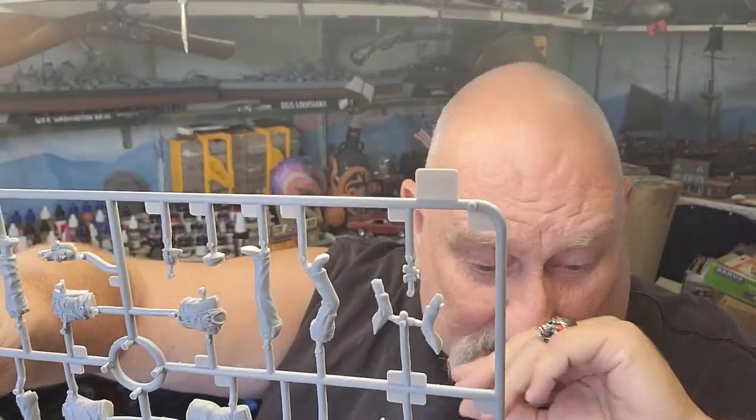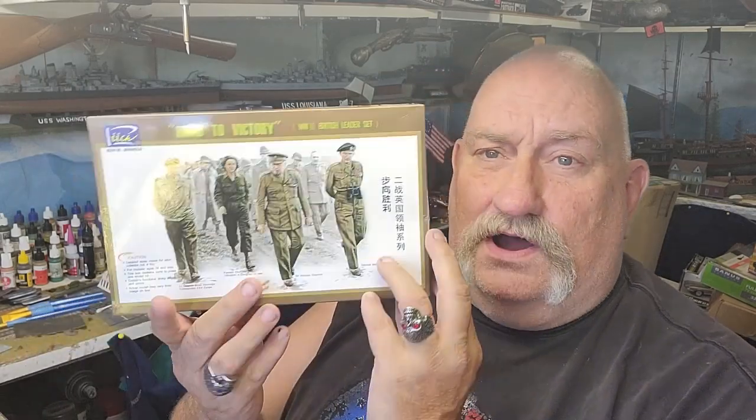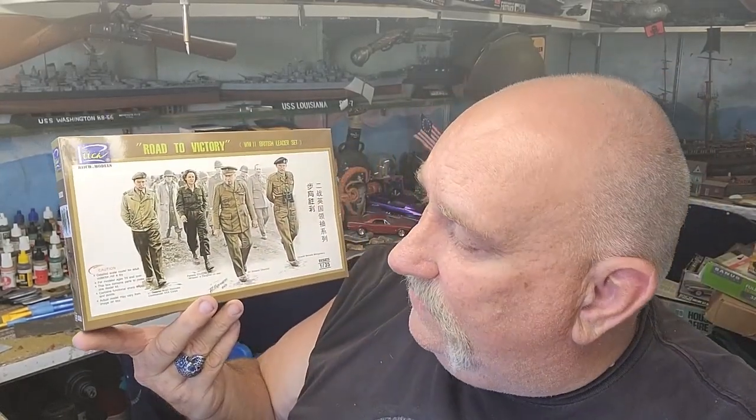Never knew about this Rich Models until now, so this will be my first dealing with them. Not sure 100% what I will do with all the figures other than just add Winston to my World War II leader collection, but I'm sure I'll find some kind of diorama I can use them in. So anyway, from Rich Models in 35th scale — I would definitely recommend them, and for the price I paid, yeah, definitely recommend them. All right folks, join us next week for something else weird on the stash.